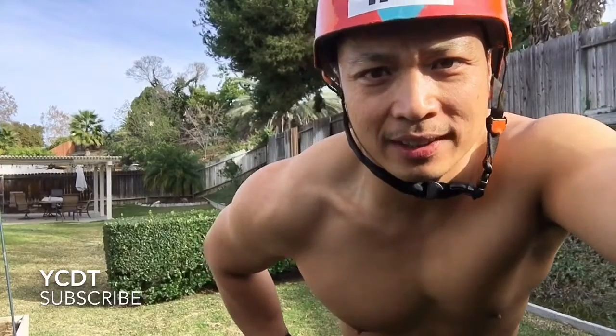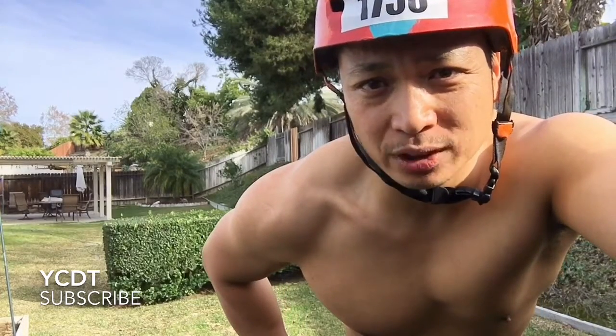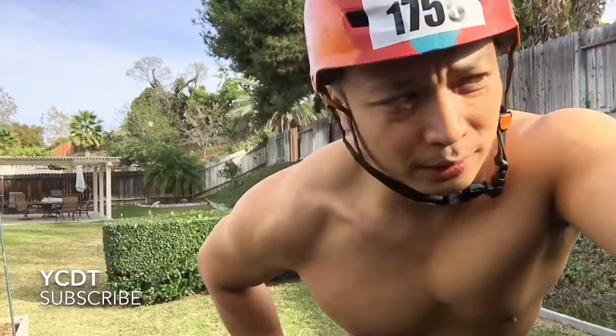All right, this is day five of me transforming, trying to change my body. I weigh 200. I'm probably going to have to get down to 180. This is what it looks like right now.